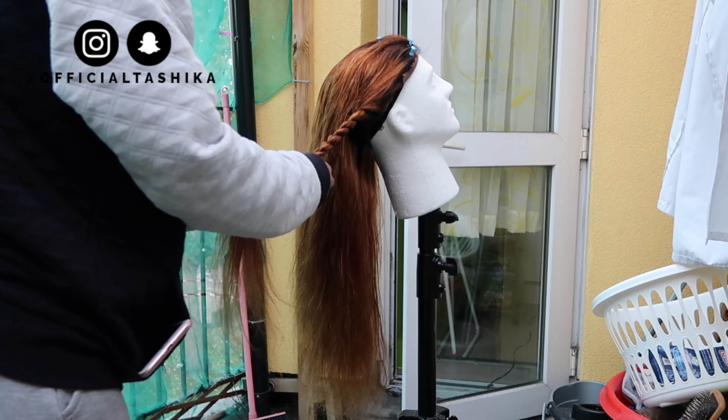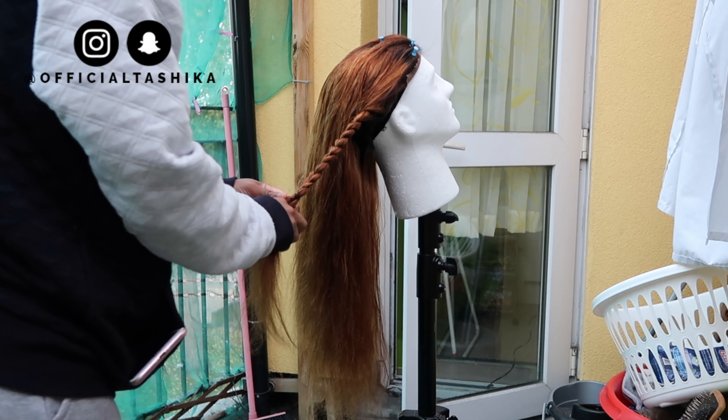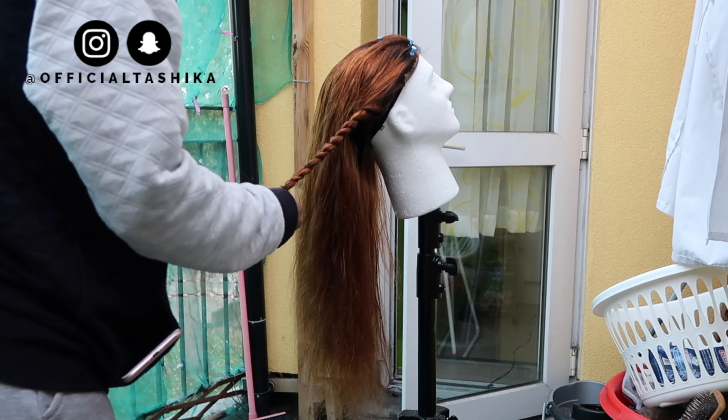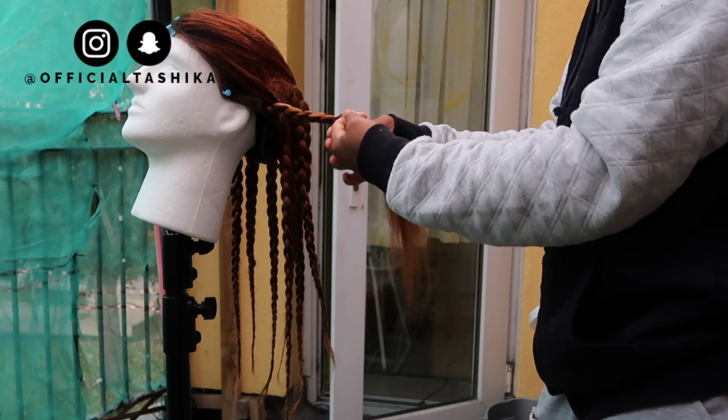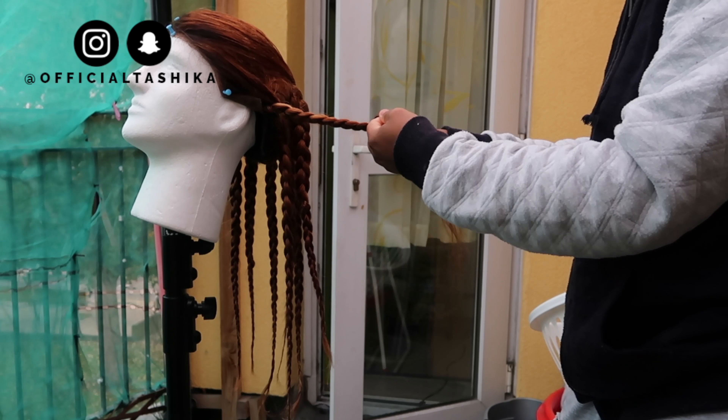I went ahead and plaited the hair to give it that body wave kind of look, because it's not straight hair, it's body wave. I wanted it to have that nice look so when I install the hair it will look all nice.